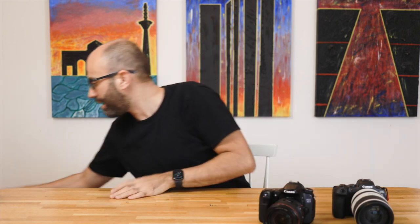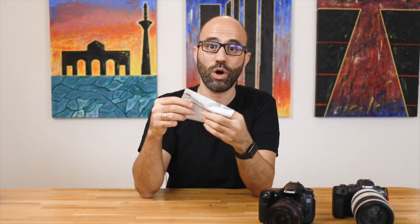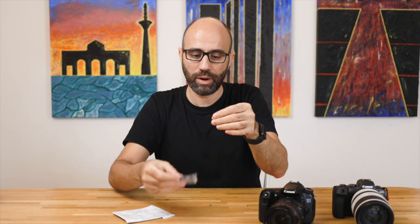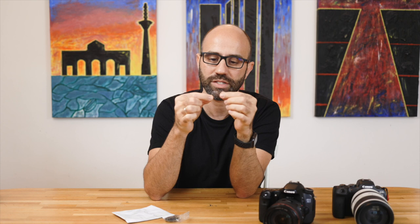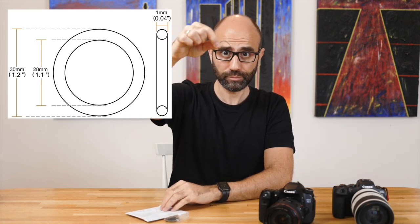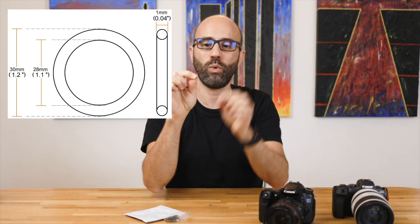So I investigated and found out about this hack. These are washers — little rubber bands, which you've probably used either for repairing a watch to water seal it, or in plumbing. There are thicker washers than this one obviously. What I got is a 30 millimeter O-ring washer with one millimeter thickness.